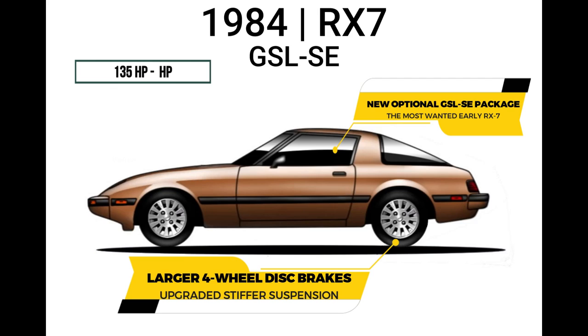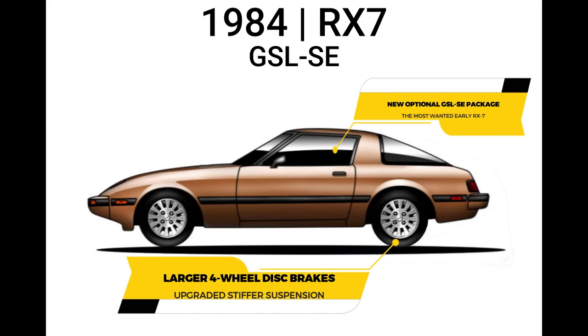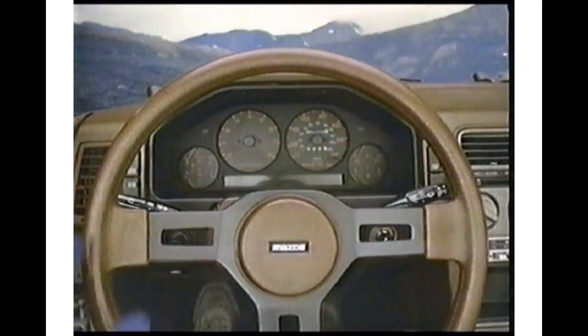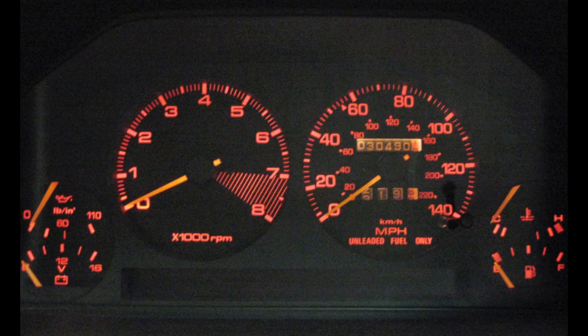The GSL-SE also had upgraded suspension with stiffer springs and shocks. Curb weight of the 1984–85 Mazda RX-7 was 2,515 pounds with a maximum speed of 126 miles per hour. Because of the smoothness inherent in the Wankel rotary engine, little vibration or harshness was experienced at high engine speeds, so a buzzer was fitted to the tachometer to warn the driver when the 7,000 RPM red line was approaching.